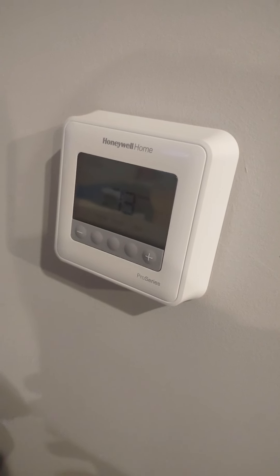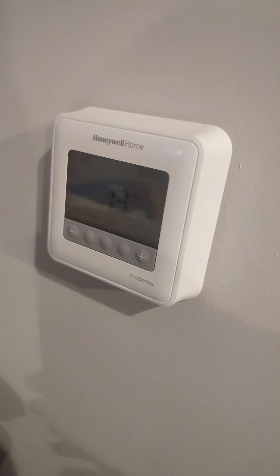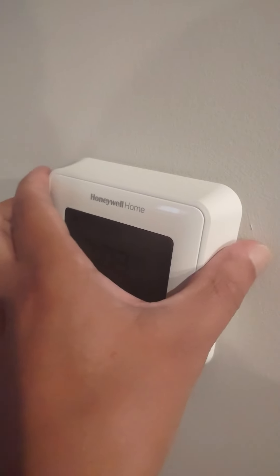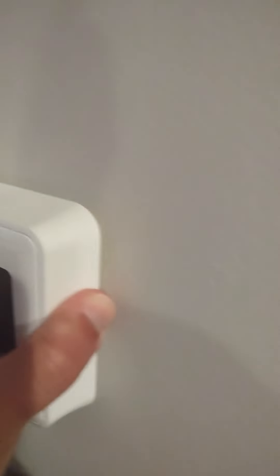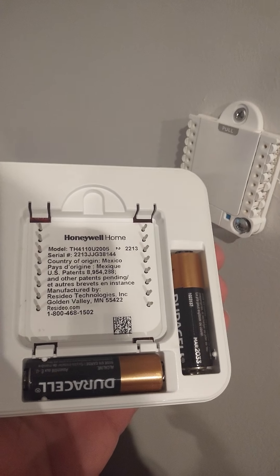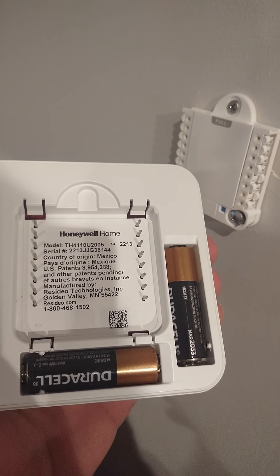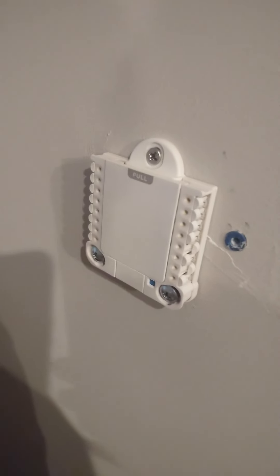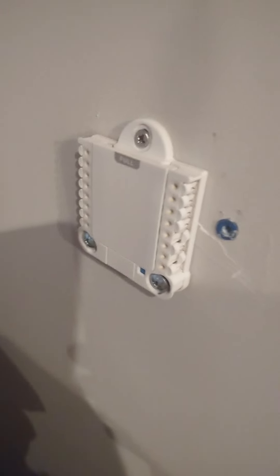I didn't set up a C-wire here because the boiler setup is complicated. I'm going to take the cover off — there we go. This is what the back of it looks like: it takes two AA batteries and there are the pins that attach to the bracket.